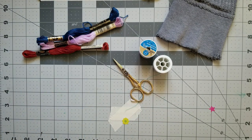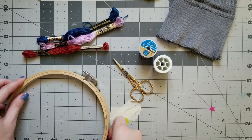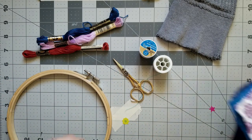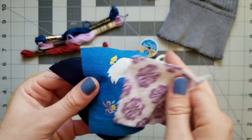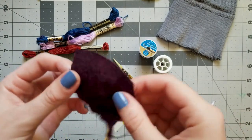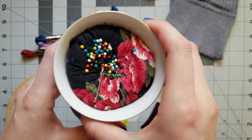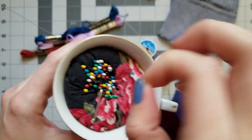Some optional but helpful materials are an embroidery hoop to hold your garment in place, additional fabric if your hole is large enough that you need to patch it up, and pins to hold that patch in place. Before we start sewing, let's gather a little bit more information about our garment so that we can plan how best to mend it.